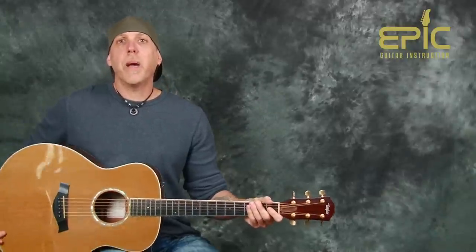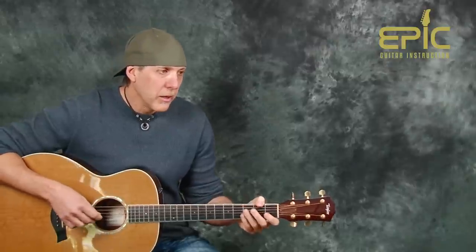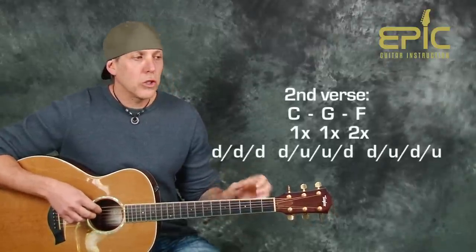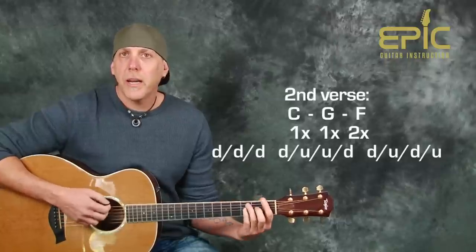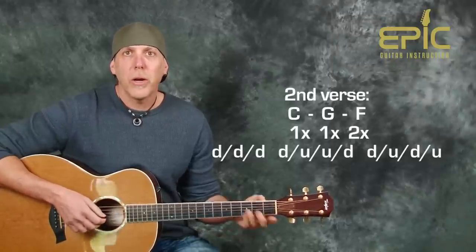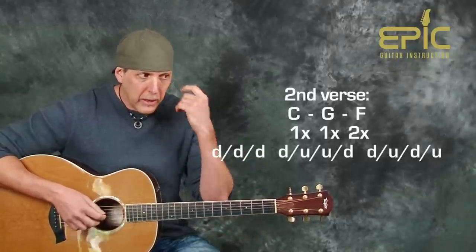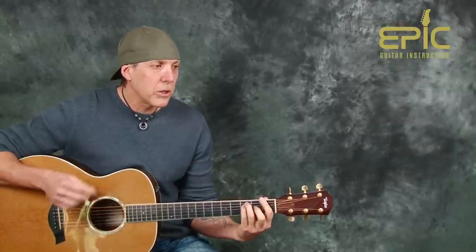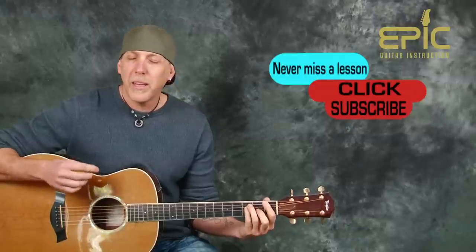And that's all the rhythmic patterns we'll use throughout the whole song — just different times we'll go back to those as per the dynamic in the song. In the second verse, you're going to play those changes — C, G, and F — where the F gets two measures, two times through the strum. And then the third time through, we're going to change the strum on the F.